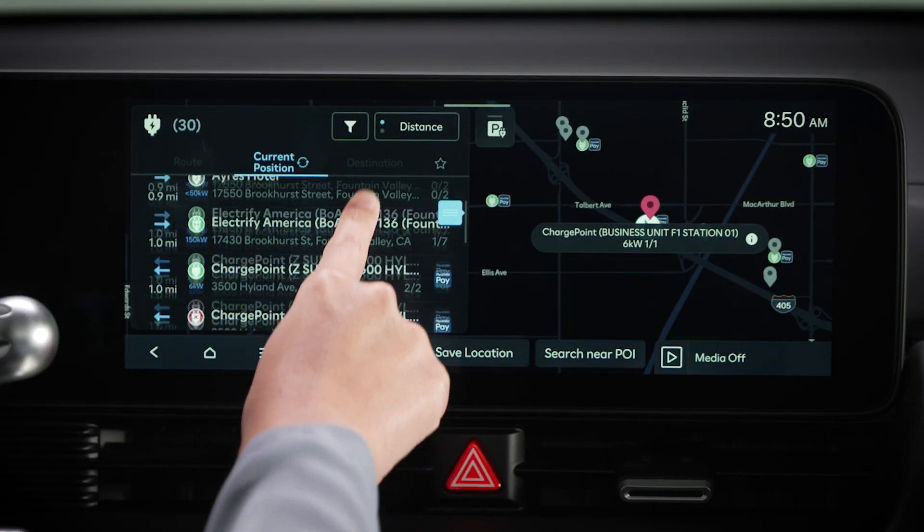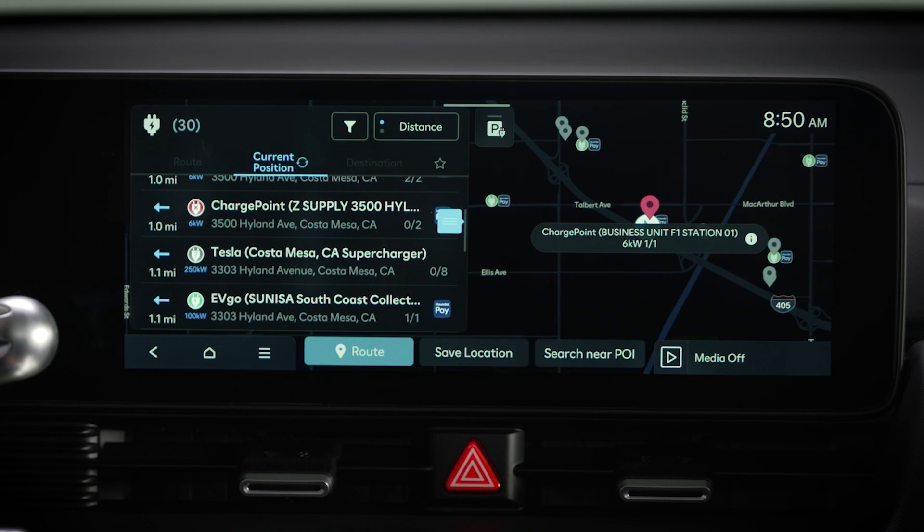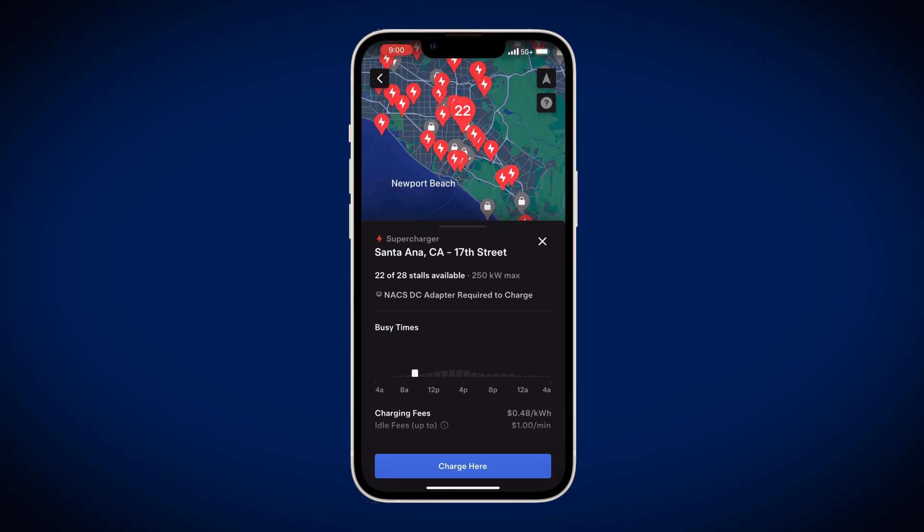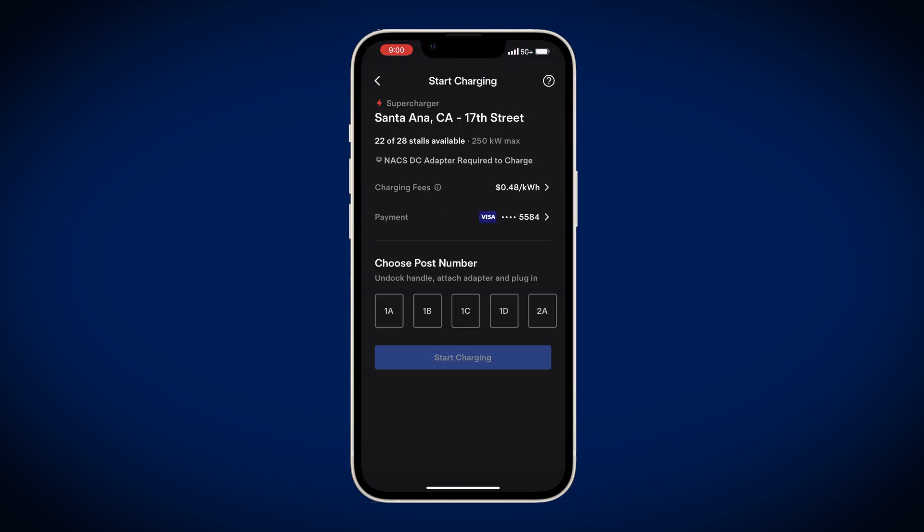When searching for charging stations in your Hyundai's navigation system, you can see which type of chargers a station offers. You can also use charging apps or maps to search for location, plug type, and charge rates.